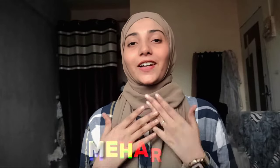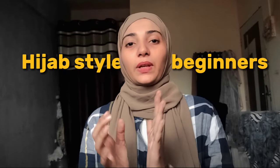Hey everyone, this is Nahe Sayyad. Welcome back to my channel. Today's topic is Hijab Styles for Beginners, and it's a very important topic.